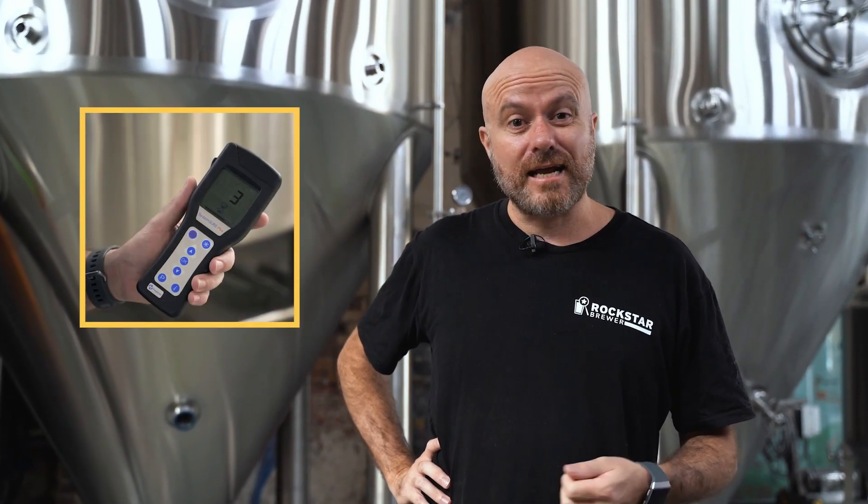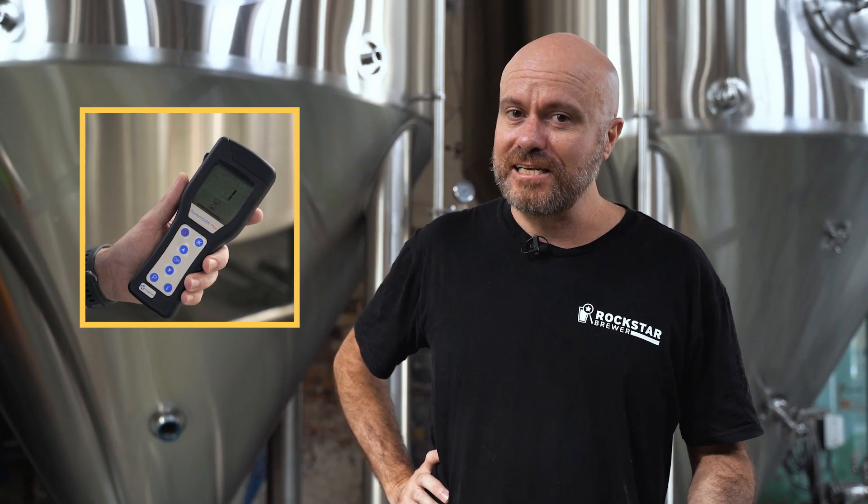One of the things I love in breweries is cool brewery tech, and there's a machine that can actually tell you if your tank is clean after you've done a CIP. Let's take a look at that.